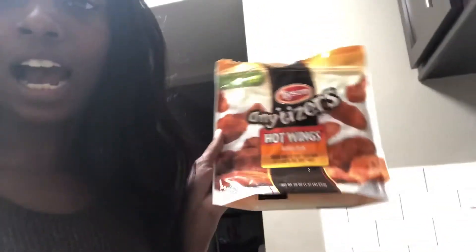So if you guys know anything about these Tony's Anytizers, this is the hot wings and this is the buffalo style. Usually you will put it in the oven or however you cook it, or you will let it thaw and do all that stuff, but you can take it straight from the freezer to the air fryer and you can have great, perfect wings.